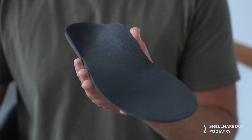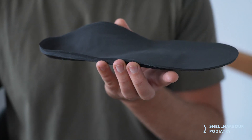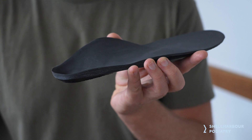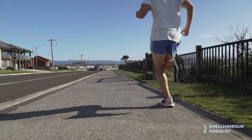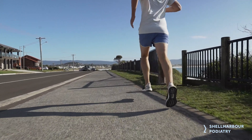From there, we look at putting in a rigid splint — essentially an insert or orthotic into your shoe. The idea is to control your foot, take away those bad forces, and allow it to work as efficiently as it can.